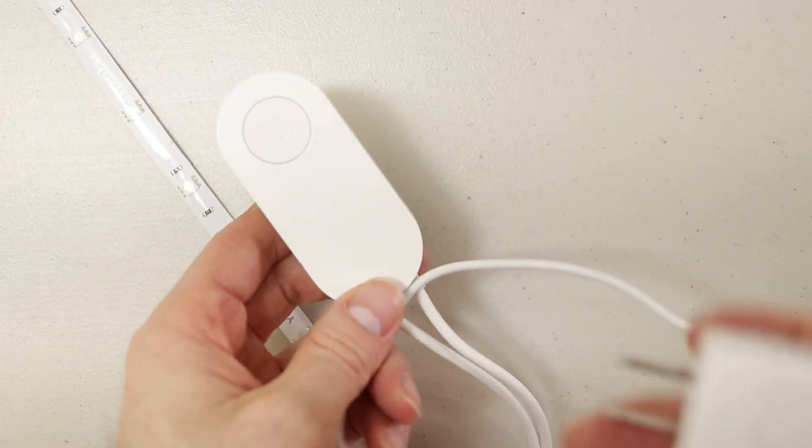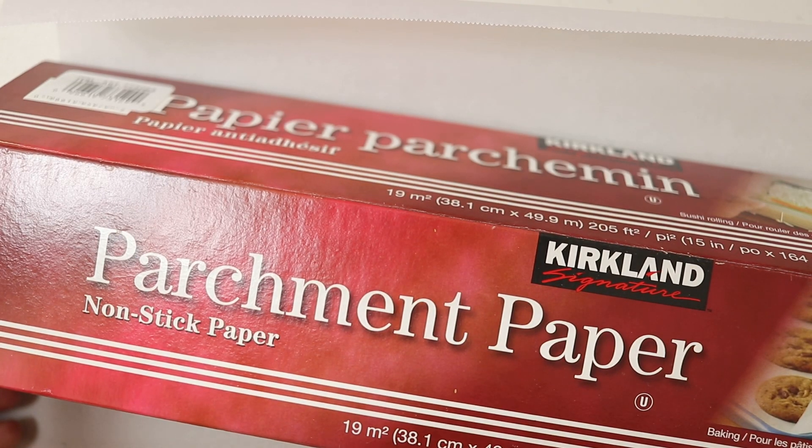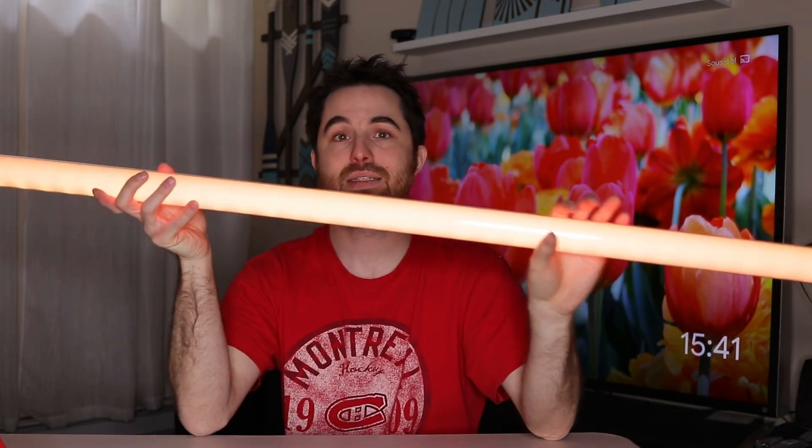To build a DIY LED tube like this you need three things. You need an LED light. You also need a plastic tube, which is very easy to find in a hardware store — it's made to protect fluorescent lights and costs about eight bucks in Canada, or maybe six bucks in the US. The third thing you need is parchment paper. I have parchment paper from Costco, so you get a very long roll. It's perfect to diffuse the light and there's no risk of fire or burning, even with LED heat — parchment paper is made to go in the oven, so it's no problem for this project.